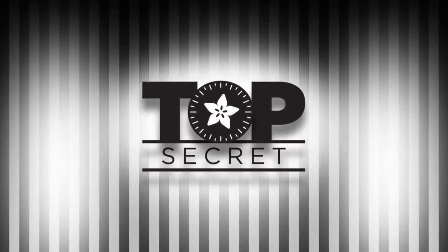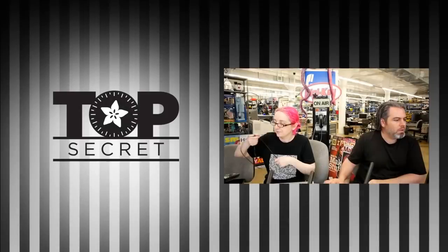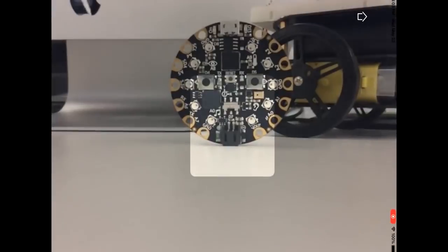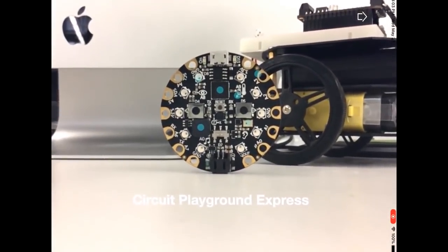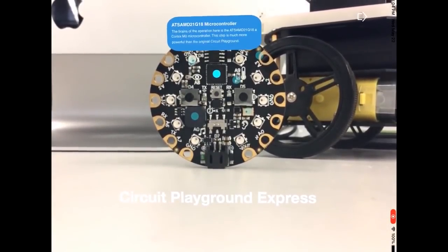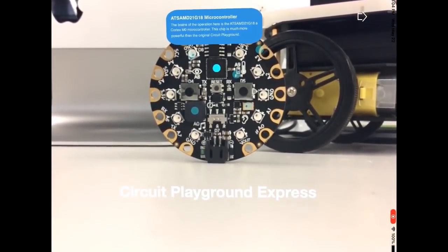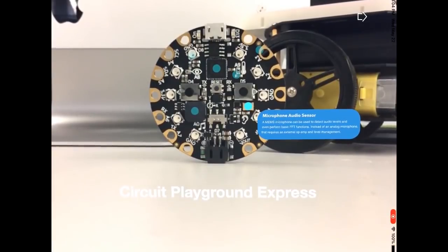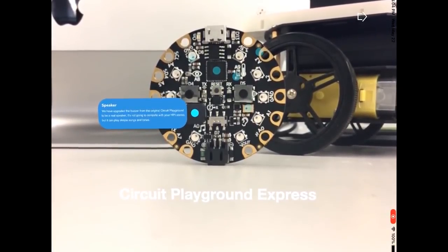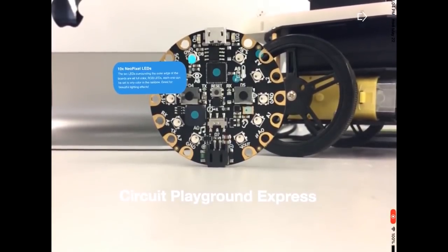We have an update on our Adafruit AR app. Trevor's been working on this - when you show a Circuit Playground Express or many other boards, it recognizes the board live. It actually sees it and knows what you're holding up. It does really good recognition.